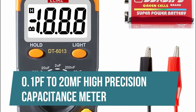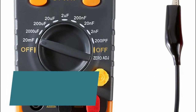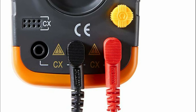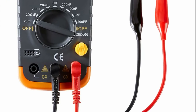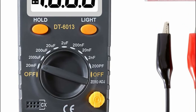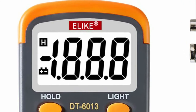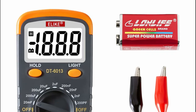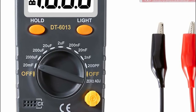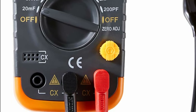0.1 picofarads to 20 millifarads high precision capacitance meter. Nine measuring ranges from 200 picofarads to 20 millifarads. Features data hold and a backlit LCD with large digits for visibility in dimly lit areas. It can test spare capacitors before using them as replacements and is good to diagnose a faulty circuit board if the fault was due to a faulty capacitor. The meter is compact and pocket-sized with a rubber protection holster in case of dropping.